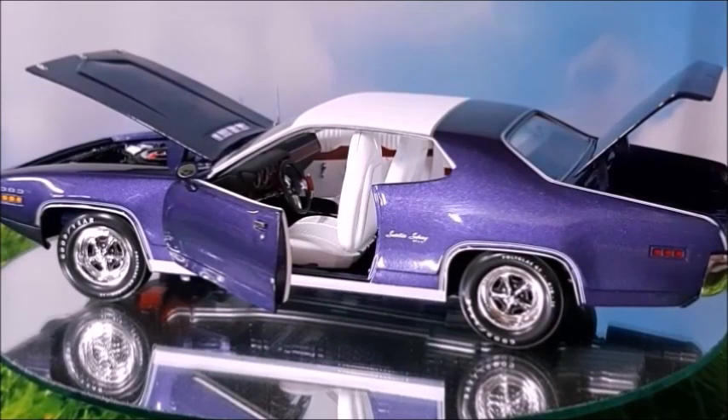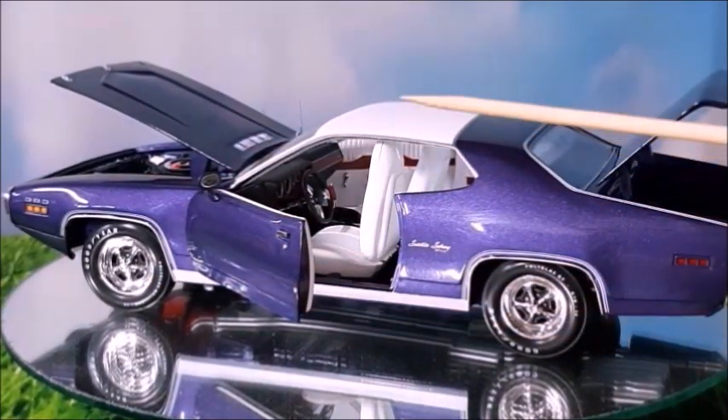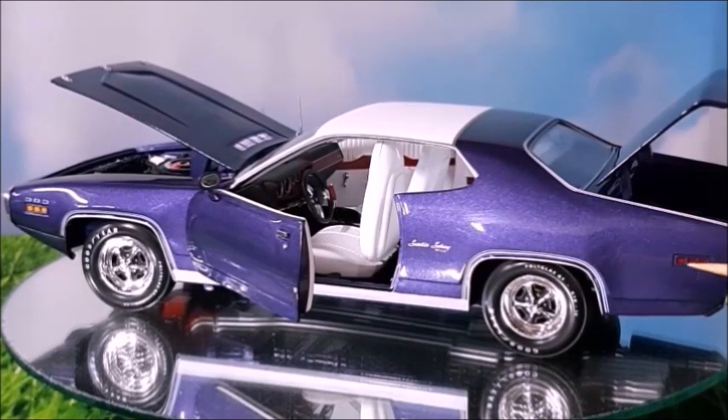Satellite Sebring Plus, made in this violet metallic color. The general lines of this car are very nice, this vinyl roof looks fantastic really, and the trim around the window is the Sebring Plus logo made in decal, the blinkers, the auxiliary lights, and the pinstripes.